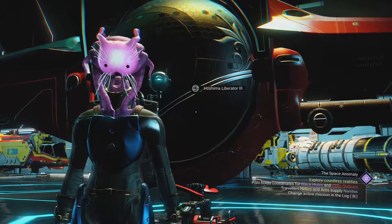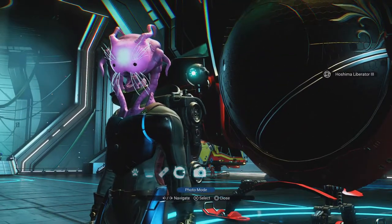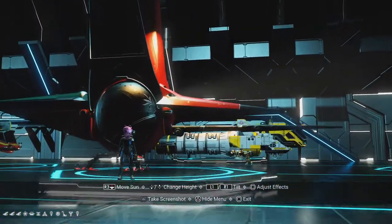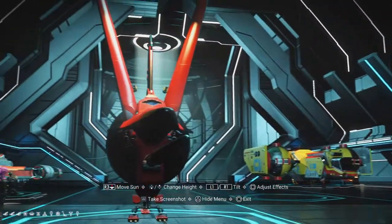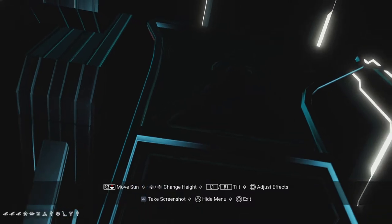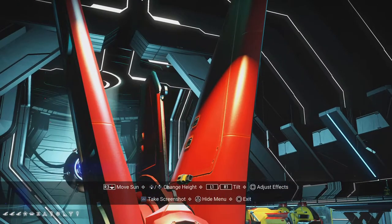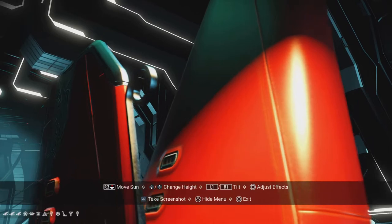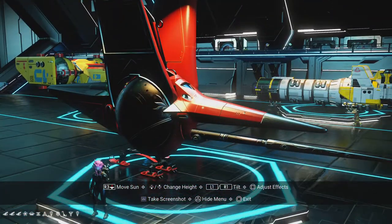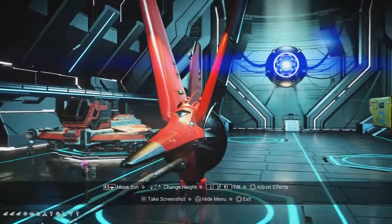I thought you guys might like to enjoy seeing this one. Switching to camera view so you can get a good look — it's red, one of my favorite colors. Might have to do a red fleet sometime. It's not a tri-wing; it's got two wings and then a central short wing in the middle. I love the little curly bit in the back — just discovered those last night.